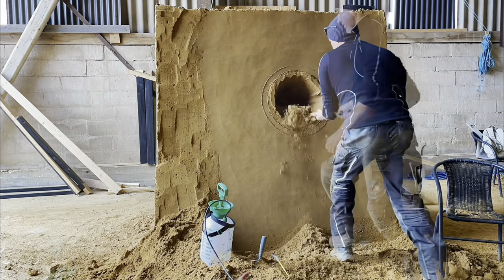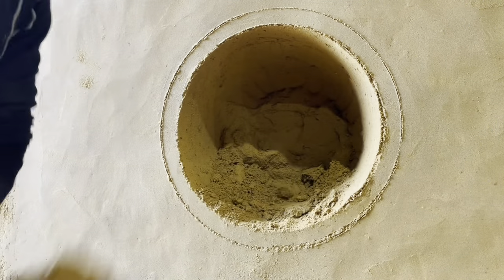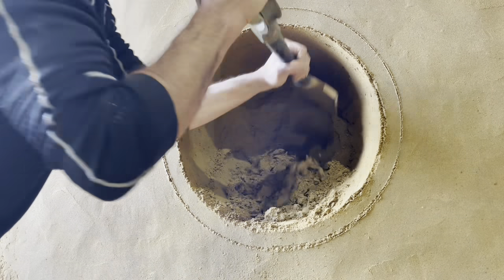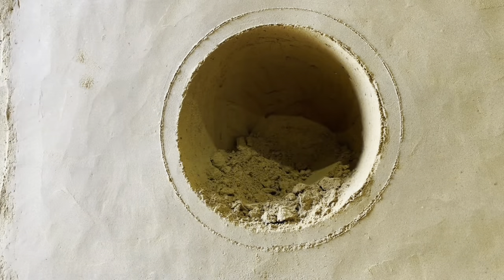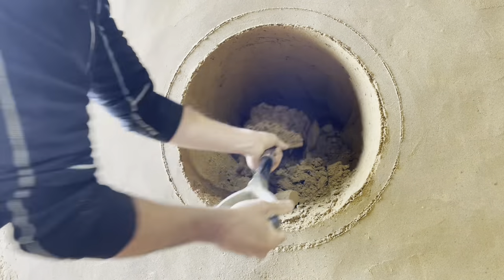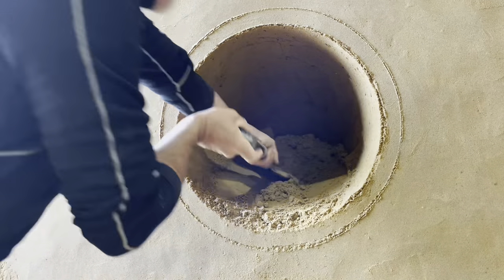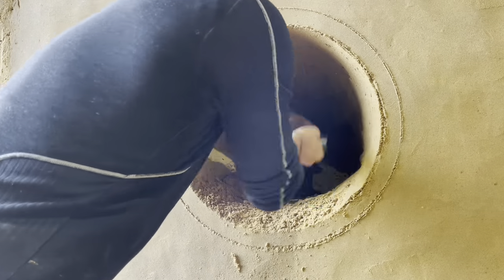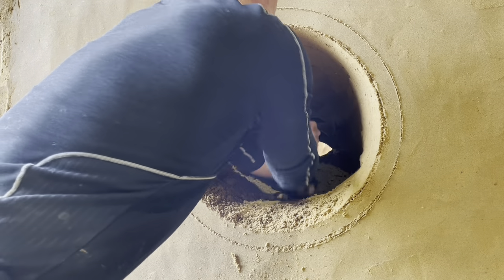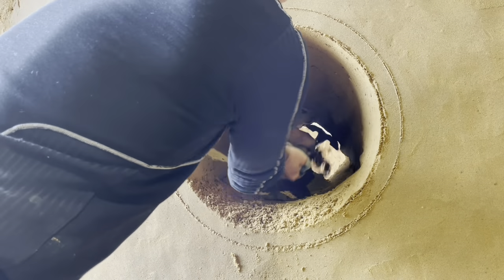Today I will make a hole in a wall of sand — in reality it's not just a hole but a portal, which I will use for a special effect in two videos. If you watch this video to the end you will understand. I am in Understed, Denmark, in the Sand Sculptor Park. The sand is amazing, super strong and fine — it's perfect. It's quarry sand.